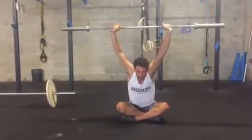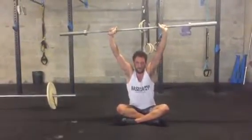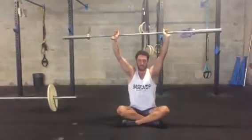We'll do 5 reps, trying to get a little bit further every time. On the 5th rep, we're actually going to hold for 10 seconds.